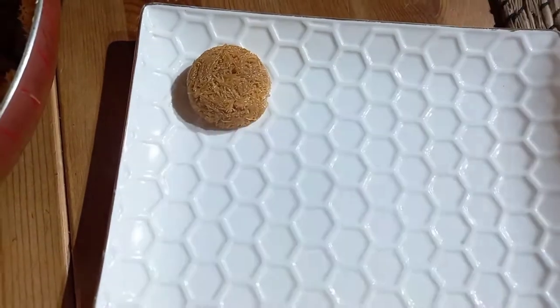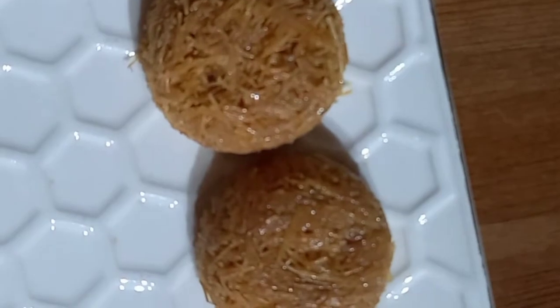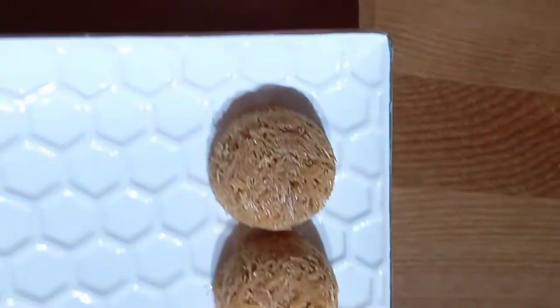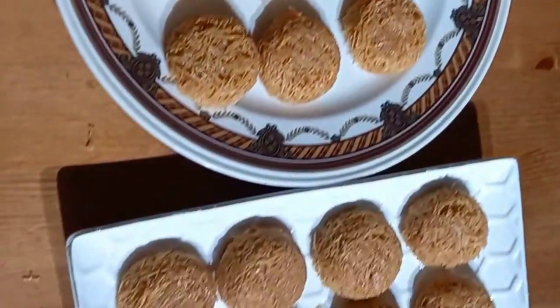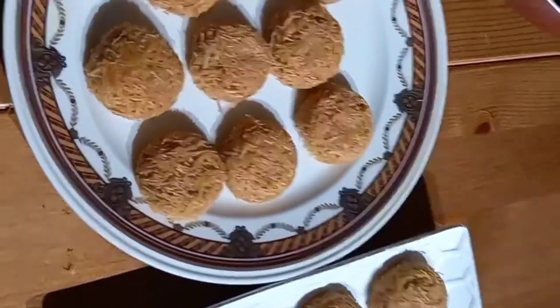And voilà, I am done! As you can see, oh my God, they look nice and cute! You guys, you're gonna try this — the recipe is really, really simple. Try it and tell me what you think about it. Comment down below, don't forget to subscribe and click on that notification bell for more videos like this. Bye bye!